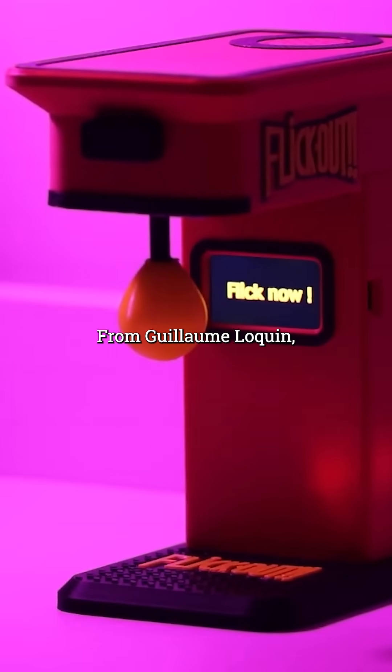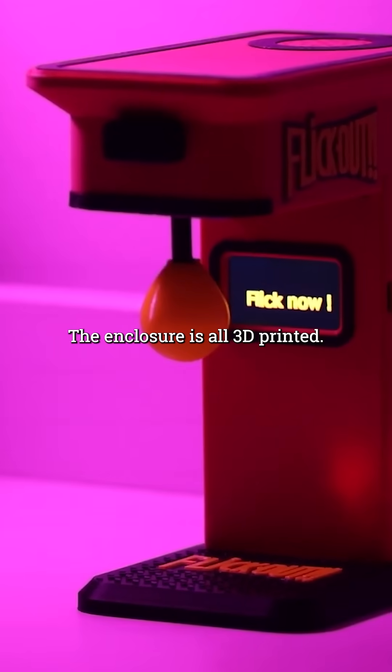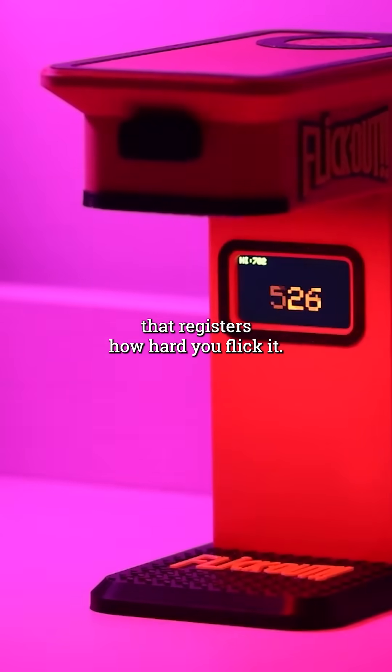From Guillaume Lequin, a tiny functional punching bag game that you can flick with your finger. The enclosure is all 3D printed, and inside is an ESP32 board and a force resistance sensor that registers how hard you flick it.